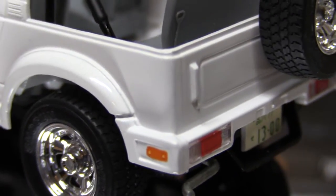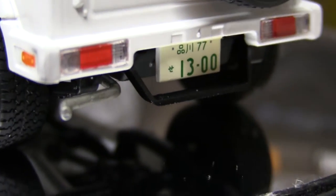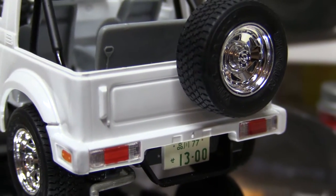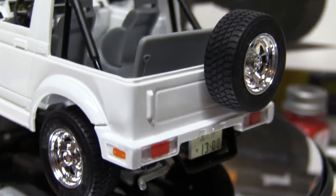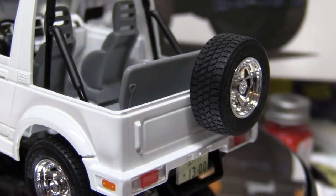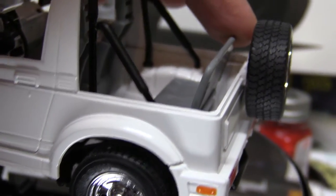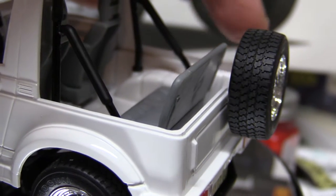Let me come around to the back here and show you the back. I just went with the Japanese license plate — that's all I could think of. The spare tire looks a bit big, but what are you going to do?